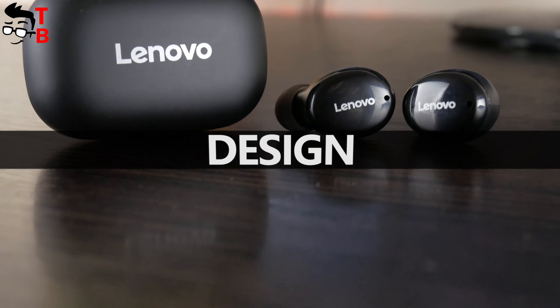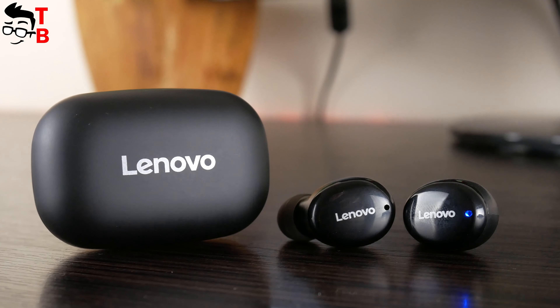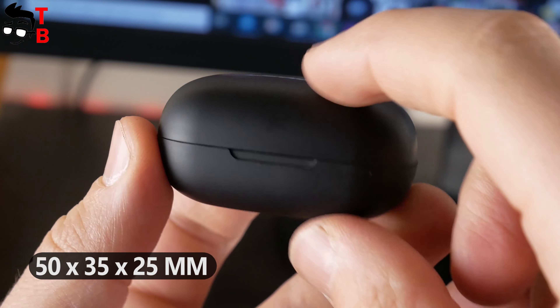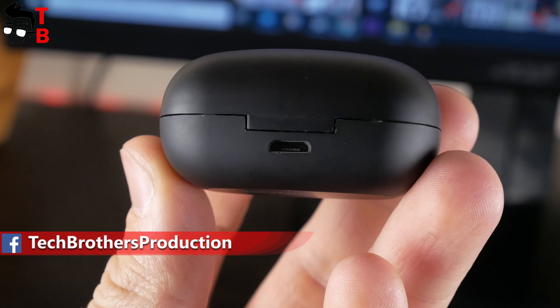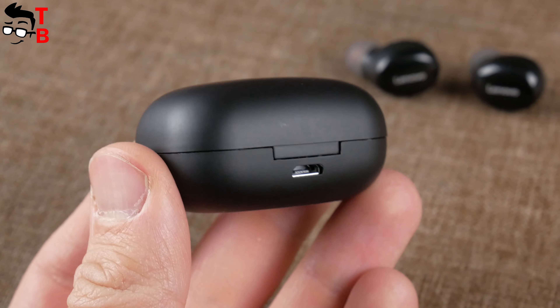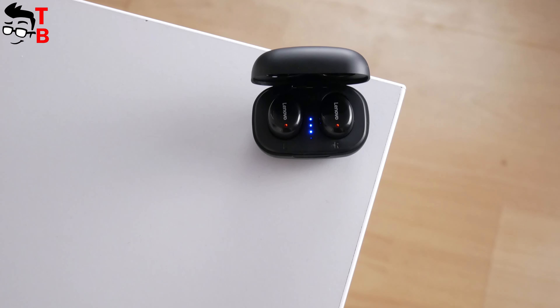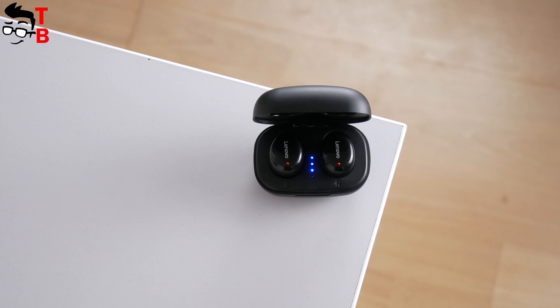One of the main features of Lenovo H301 is its compact size. The charging case is very small and lightweight — its dimensions are 50 x 35 x 25 mm. There is a big logo on the top and a microUSB port on the back. When you open the case, you will see two earbuds — left and right — and four LED lights.